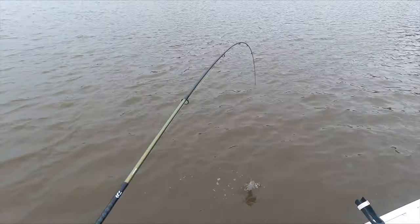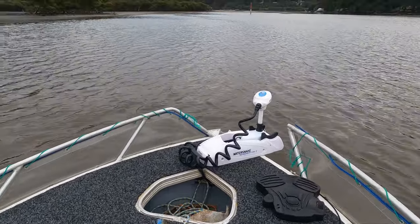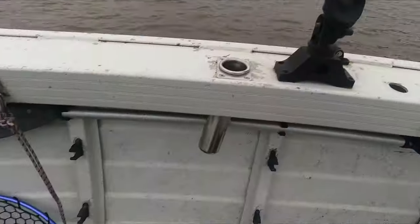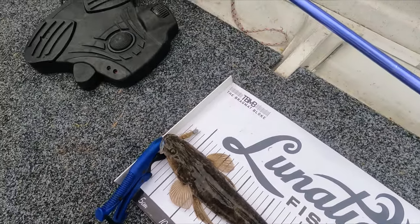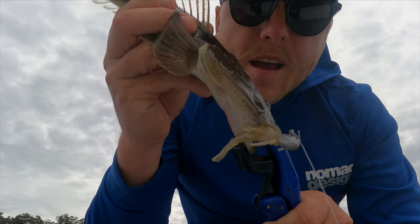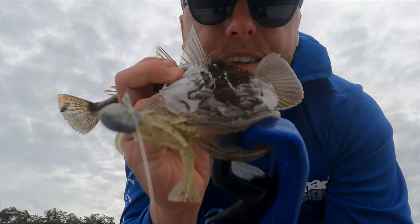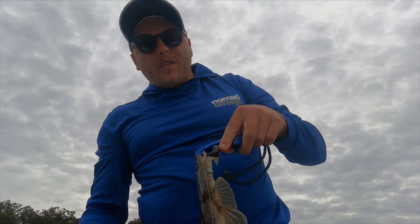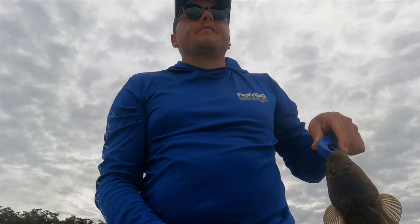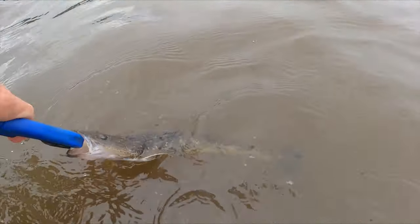Another fish - oh, it's a good flatty. Alright, up you come, another flathead. Woo-hoo! I'm in very shallow water here. 35 centimetres - just not legal, but I'm going to be releasing this little guy. He absolutely smacked that plastic - look at that plastic right in the corner of his mouth. He absolutely hammered it. That Z-Man prawn - little 35, let's just get the hook out and let him go.